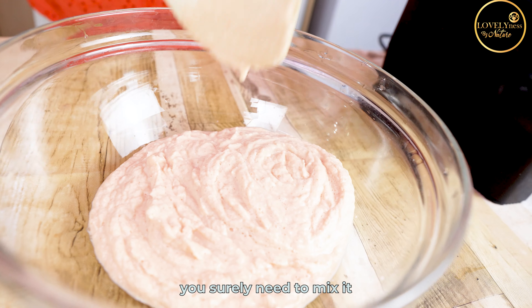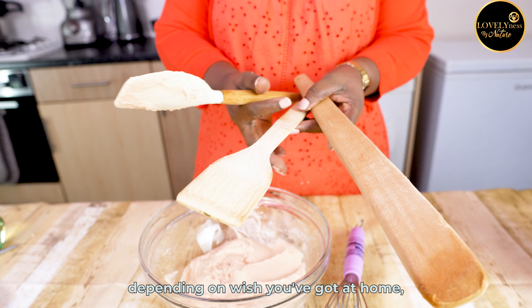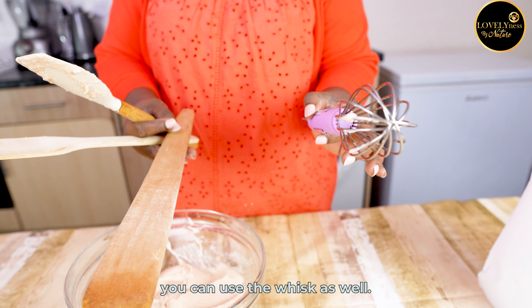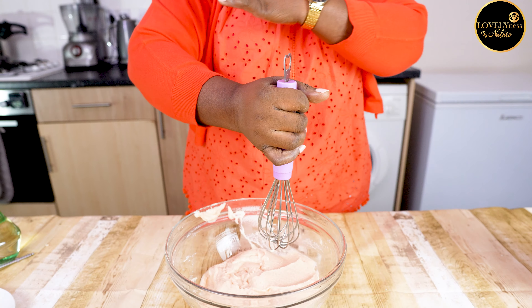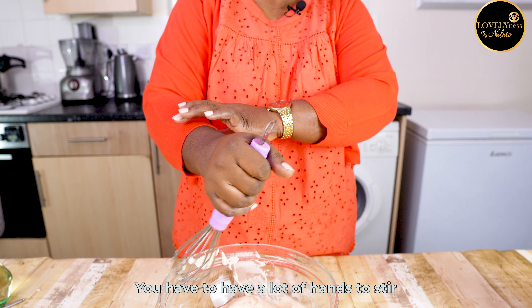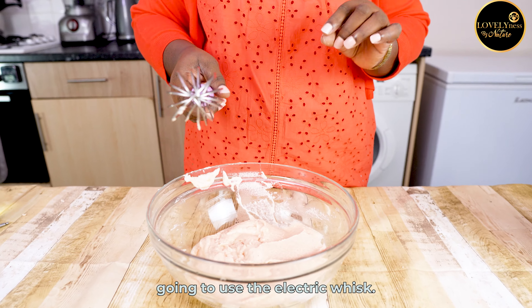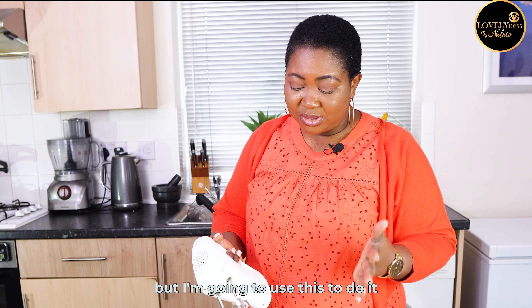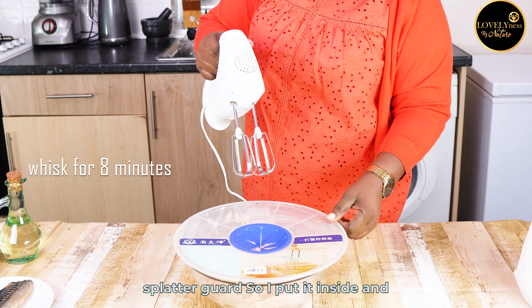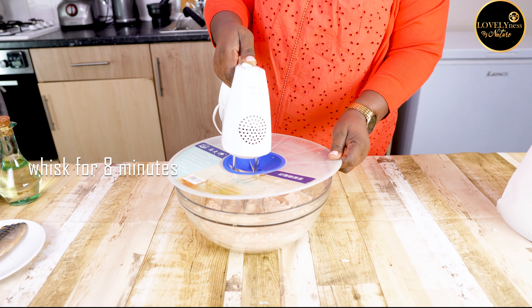To make your akara fluffy, you need to mix it for some minutes. You can use a spatula or a whisk — the whisk is a little bit quicker and makes it fluffier, but you have to stir a lot. For the purpose of this video, I'm going to use the electric whisk. To prevent it from splashing on you, I'm going to use my splatter guard.